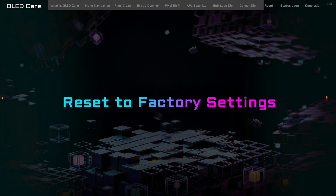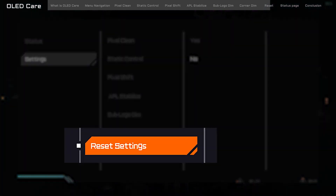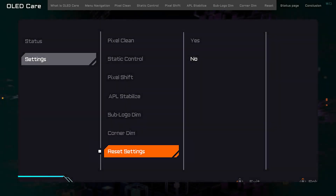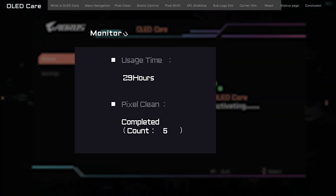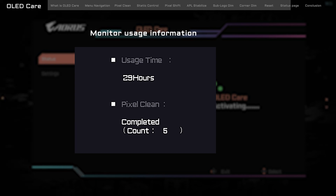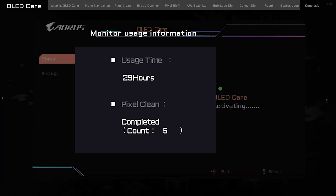Here's a little safety net — if you ever find yourself in a bit of a pickle with your settings, you can select Reset Settings on the menu to restore the out-of-factory defaults. Now, let's circle back to the Status page for a moment. Here you'll find the panel usage time, which keeps a tally of how many hours your monitor has been at work. Then there's the Pixel Clean section — it'll show 'ready to start' when Pixel Clean is all set to go, or 'complete' once it's done its job, along with a count of how many times it's run.